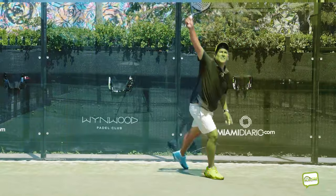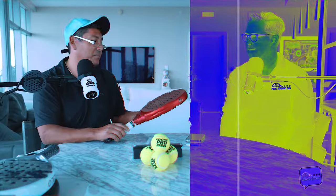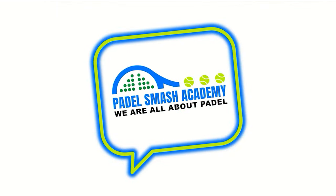Today, we're going to do a product review of the Suks Electra ST2. Welcome to Paddle Smash Academy, and we are all things paddle.